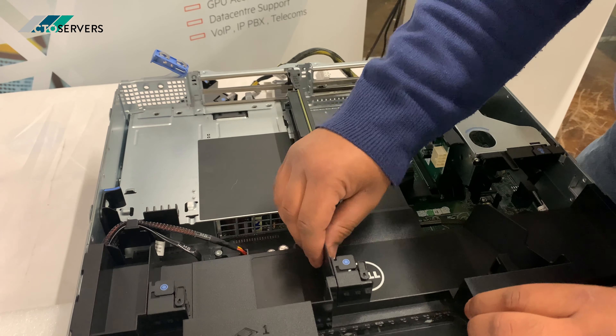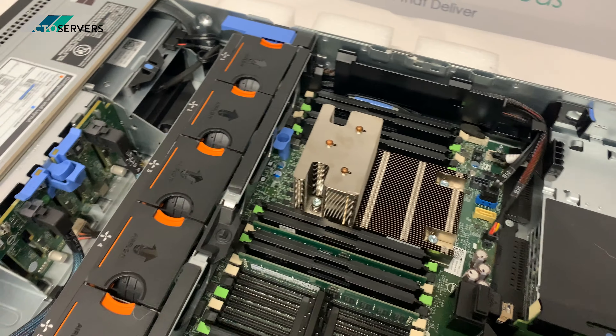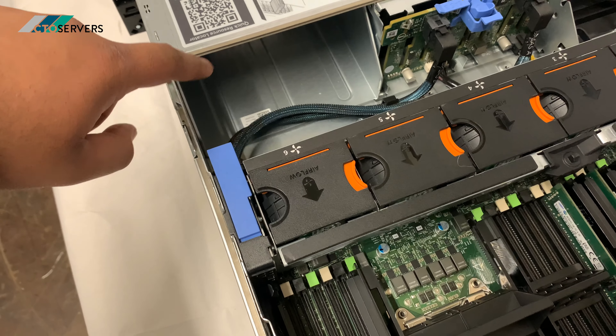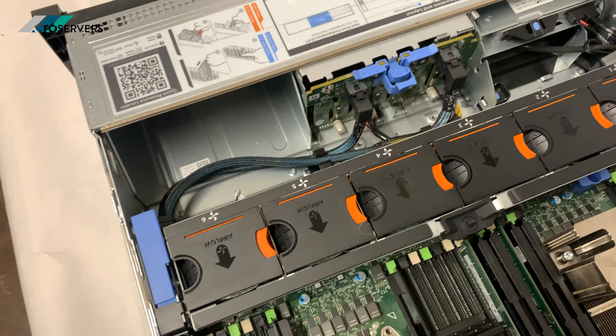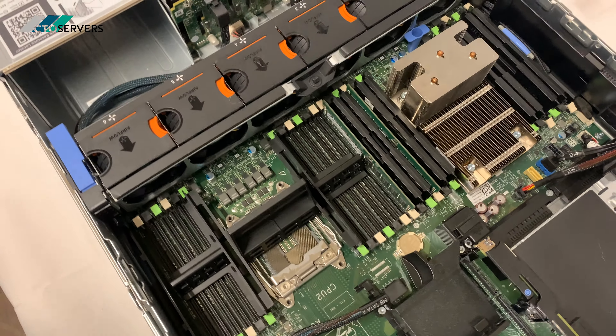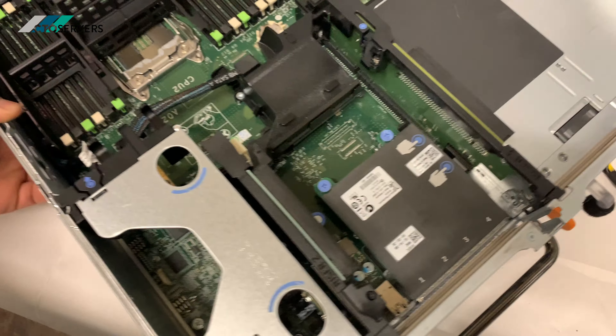We've got one CPU actually installed in this — you can have another CPU installed as well. It also has the iDRAC, just like the R730. You can add more backplane — more SFF backplane here if you need to add more storage. There are plenty of DIMM slots, again DDR4. I'll show you the back of the server.